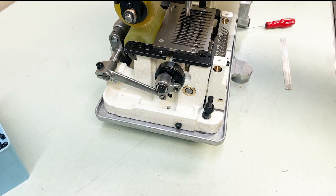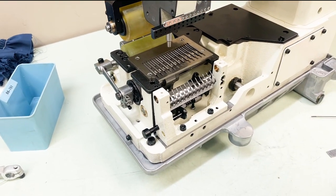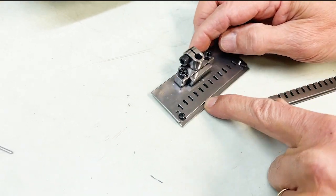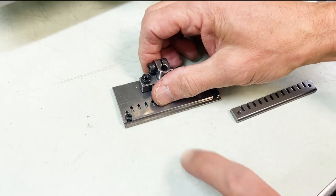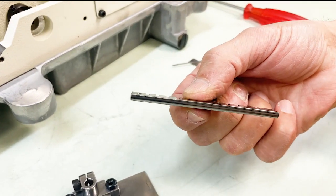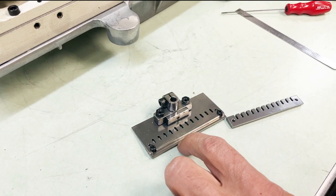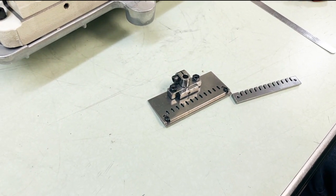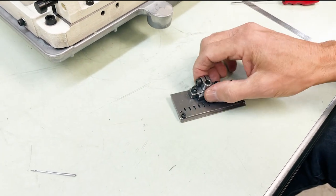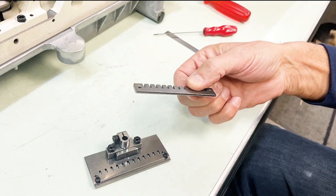Now we're going to talk about the presser foot. The shirring presser foot — these steps are what give you your shirring or gathering. The different steps on the presser foot make a crease in the garment as you're sewing. We have a 2mm step and it also comes with a 4mm step for more or less shirring. You can also run just a flat foot — with elastic thread you'll still get some gathering just from the elasticity, so if you only want a small amount, run flat; for more shirring add the 2mm step; for even more, use the 4mm step.